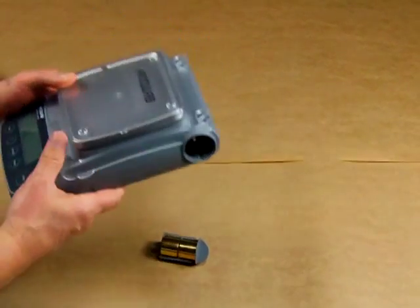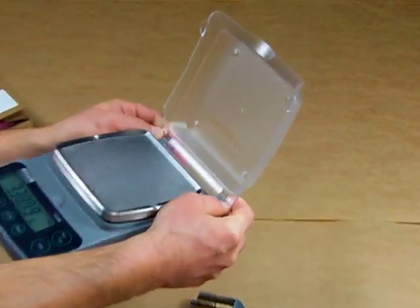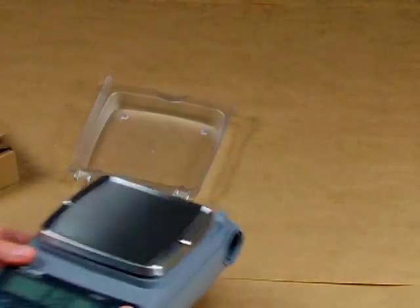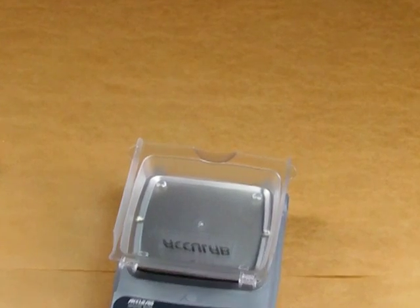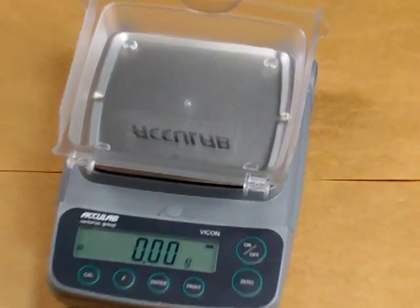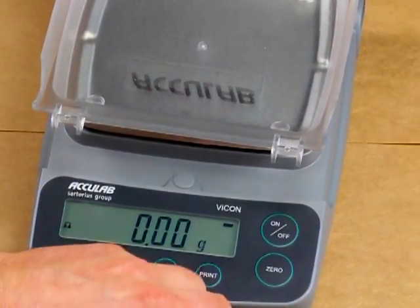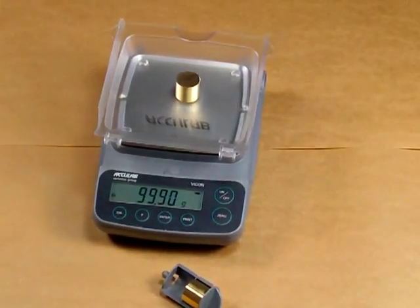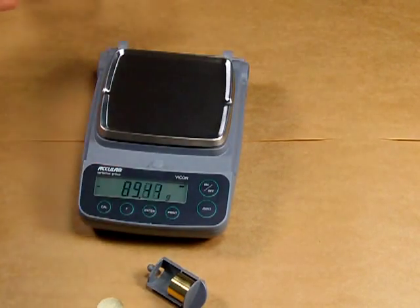Another question we get is whether this cover is removable — and it is. Simply by pressing forward, the cover comes off and the balance can be used as-is. You can even use the cover as an extra tray, pressing the zero key to tare it out. These are the 100-gram weights — placing one on the balance, you'll notice the 100-gram reading is off, but we're going to calibrate the balance and fix that right away.